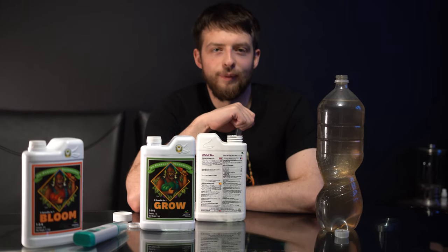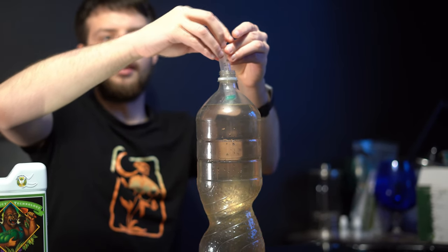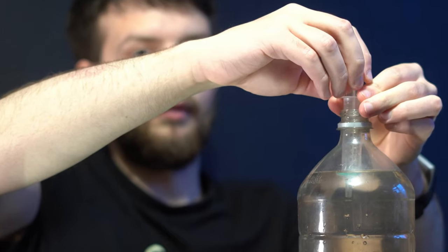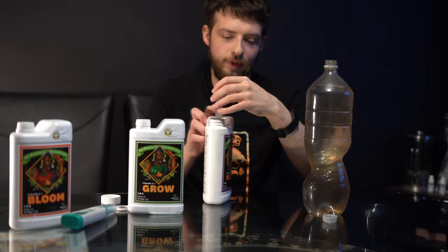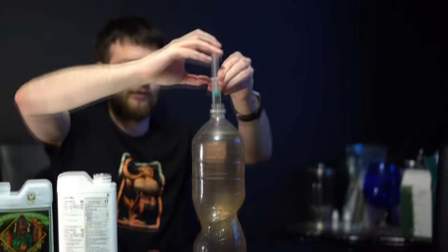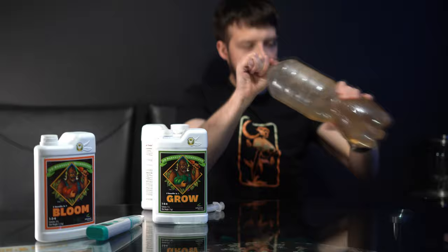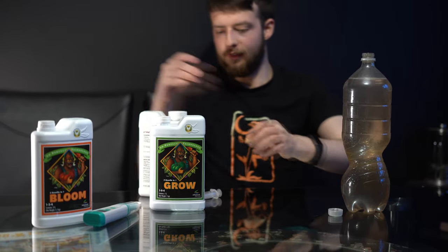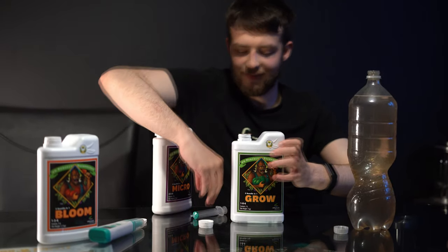You know what I was saying about making mistakes? Well... how much are you putting in? Two millilitres of each. But doesn't it say two millilitres per litre? I've disregarded everything I said about the nutrients dropping out of solution — I'm sure that won't happen. I'm going to add micro to the Grow Nutrients I just put in. Give it a good shake. Now I'm going to put the Grow Nutrients in again, because I'm so clever.